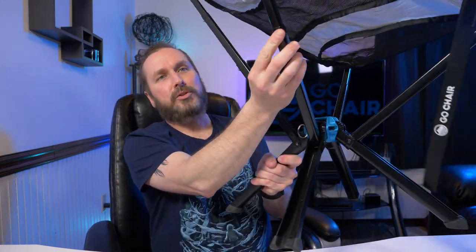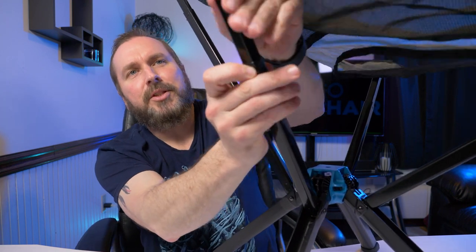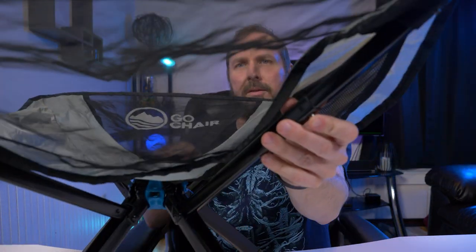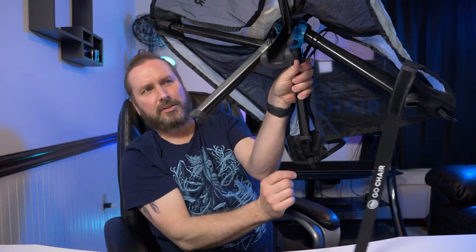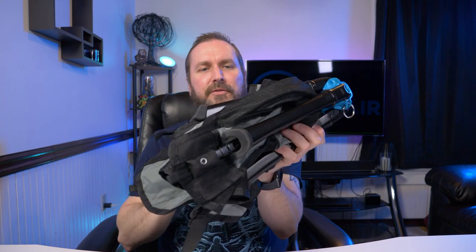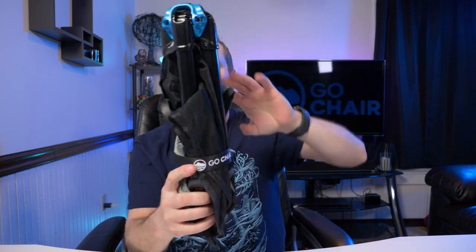Now let's see how easy it is to fold back into the bottle position. There are little tabs here, here, and here. Push those tabs in like that, hold it down, fold it down — same on the back side, fold it in. It's going to rest back in its little grooves on the legs. There's a button on the bottom — push that and it folds right back up into itself. Stuff the nylon seat back in — there we go. It's actually pretty easy both ways: putting together and taking apart.